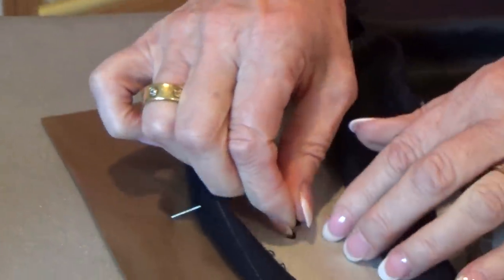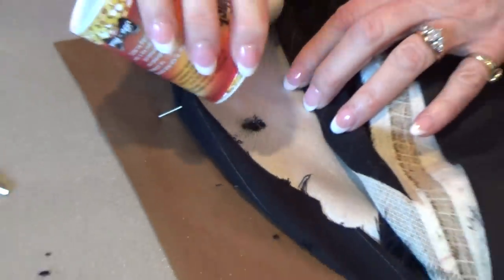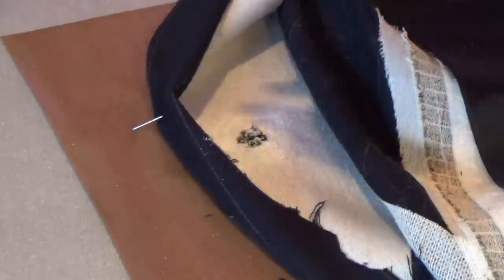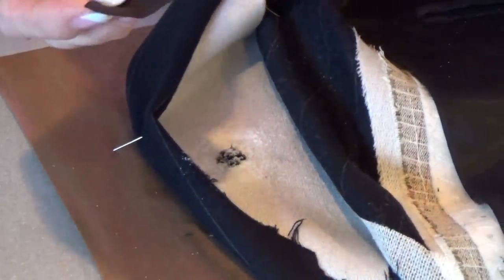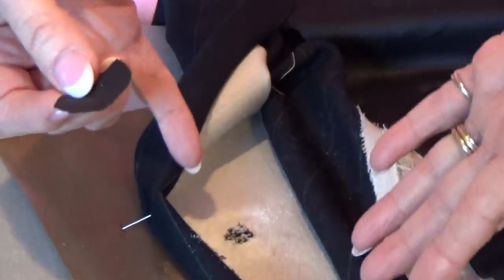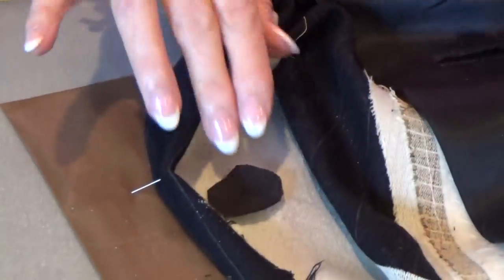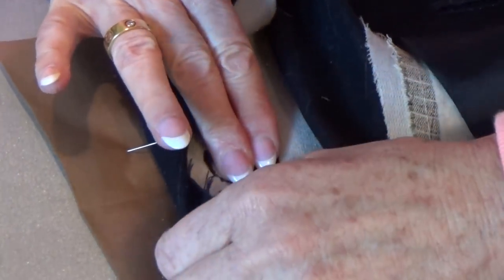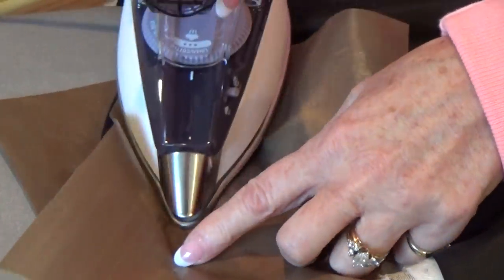We're going to pop that into that hole, press it down nice and firmly, add a little bit more of the powder, and then you need a little patch to cover it over. I'm just using a little bit of black lining here. Remember this is on the wrong side, so once we put the lining back in place nobody's ever going to see this again. Just blow away any of that excess powder and apply your fiberglass sheet.